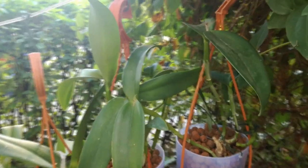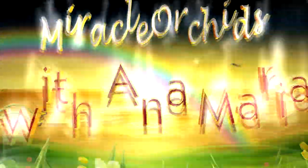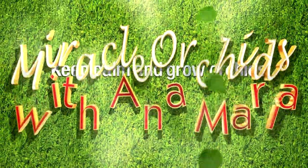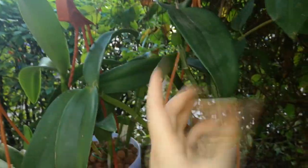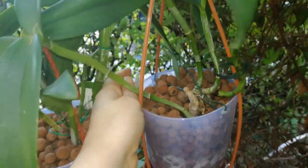Hello guys, welcome back! In today's video I'm going to do an orchid collection update. I know it's been a while but now I am back, my exams are over, and I think the best way to start again doing orchid videos is by doing a whole orchid collection update.